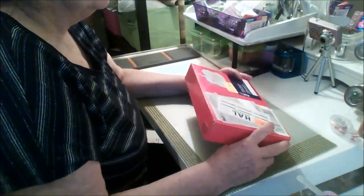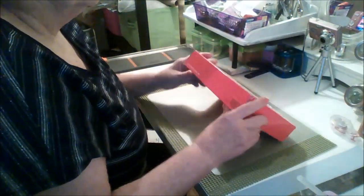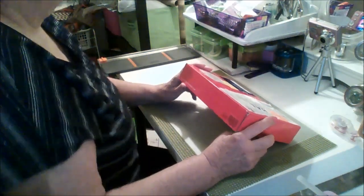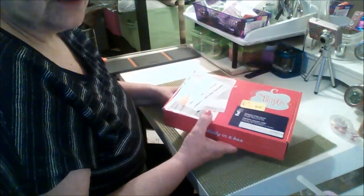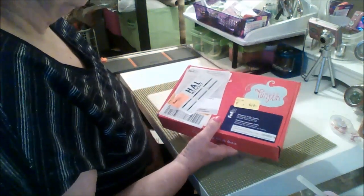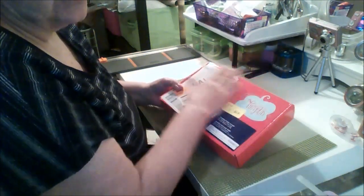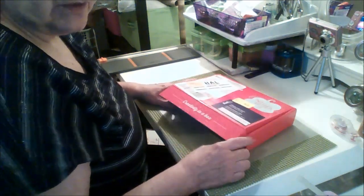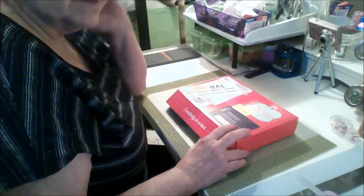Hi everyone, greatpower60 here. As you can see on my webcam, I have my camera set up. I'm going to see if I can show this from two different angles. I was in such a hurry to unbox this and then I had to go babysit, so now I'm going to take the time to give you more information, open it up and check it out.